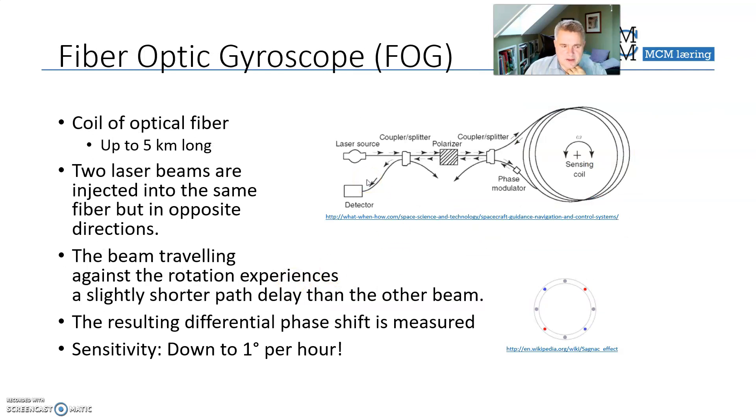Finally, the fiber optic gyroscope is a bit special — there is an external film explaining this one as well. When you send light into a splitter, some of the light goes clockwise through a loop, and some goes counterclockwise through the same loop. The clockwise and counterclockwise beams meet and arrive at a detector together.